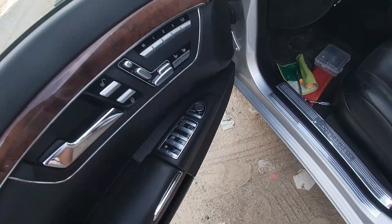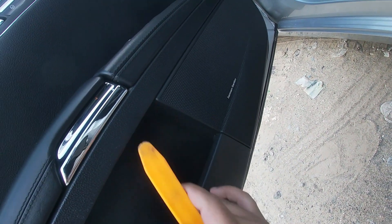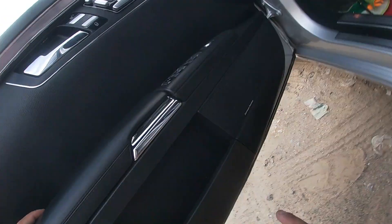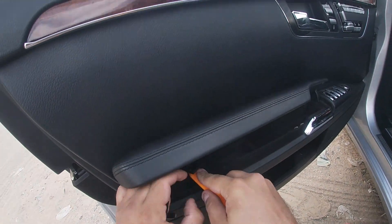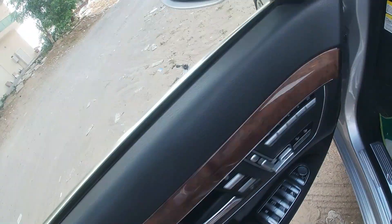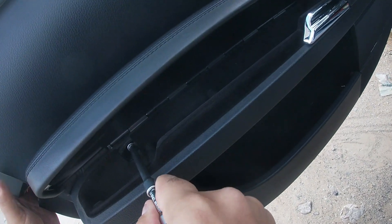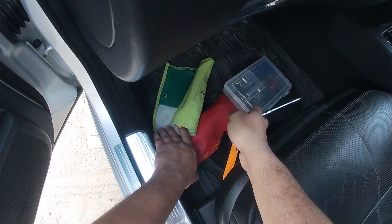Now I'll show you the procedure of removing the door card. There are two screws: one is at this end. With this tray you can just lift the plastic piece. Behind this plastic piece there are two or three screws. On the back side, you have to lift upward and it comes out. There are two plastic pieces and behind those there are two screws. To remove the screw I use a T30 or T20.